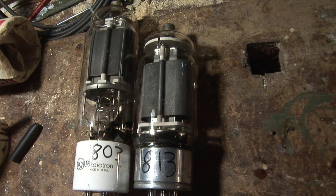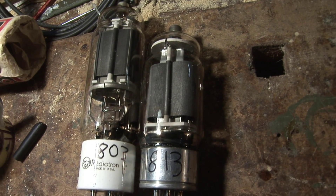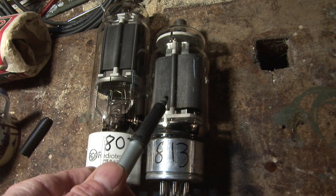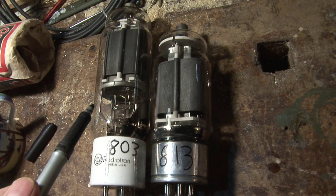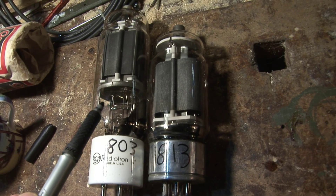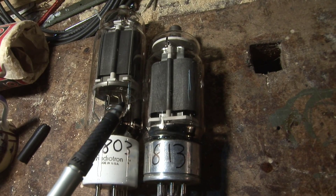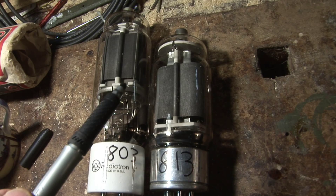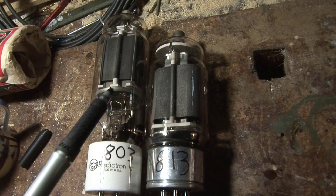Here we see the 803 and the 813 side by side. The 813 of course is a very popular valve — everyone knows about the 813, it's been used for years, I think they're still made. The 803 obviously was a precursor to the 813. The 803 is a pentode; the 813 is a beam power tube — much the same ratings, though the sockets are different. I think if you changed the sockets they would work in the same circuit with maybe minor changes. The 813 is very sensitive; the 803 is less sensitive, but basically has much the same ratings.